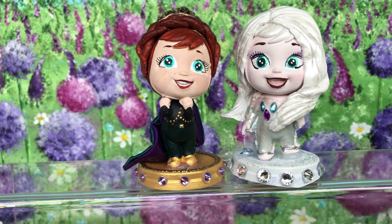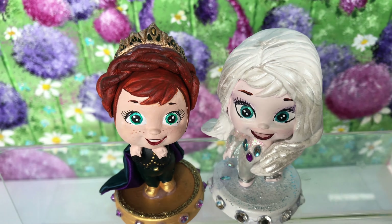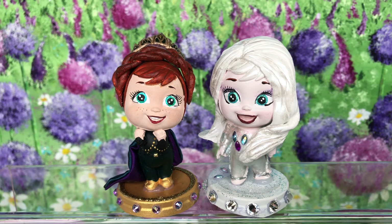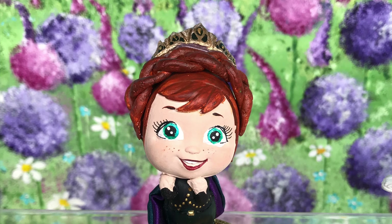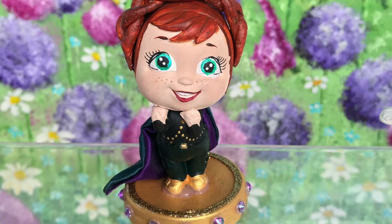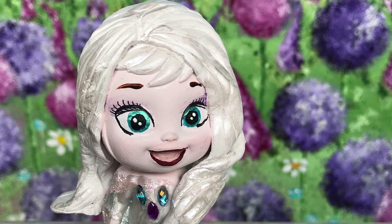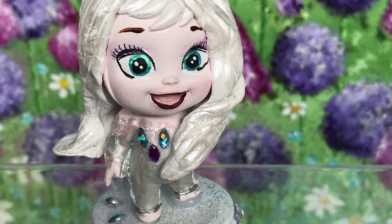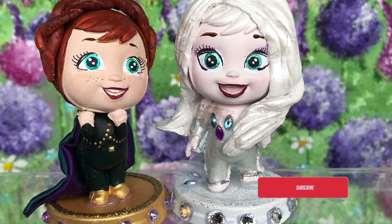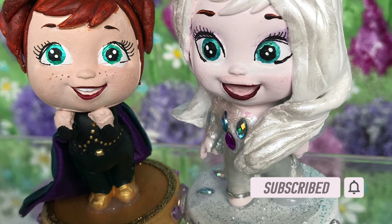I have finished making these now — I'd love to know what you guys think. Who is your favorite, Elsa or Anna? We all love Elsa but Anna is my absolute favorite — look at that little face! Hit the thumbs up if you enjoyed watching this, and if you haven't already please subscribe to my channel. I'll see you all really soon — thanks for watching, sending you loads of love, bye for now!